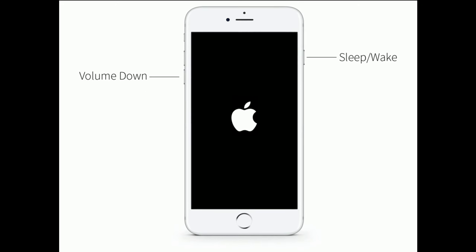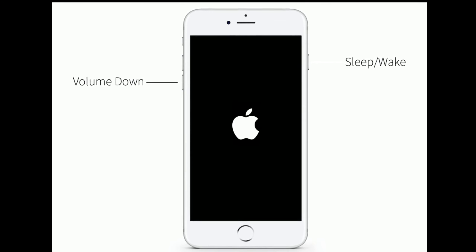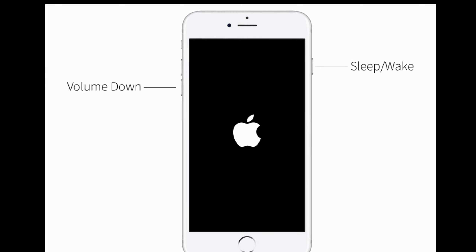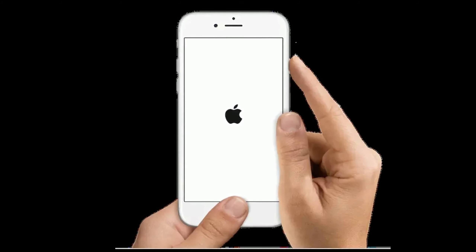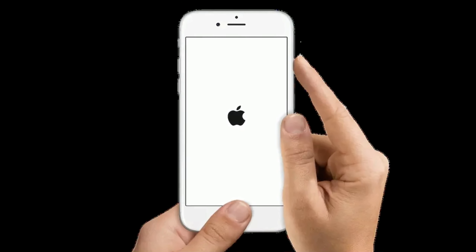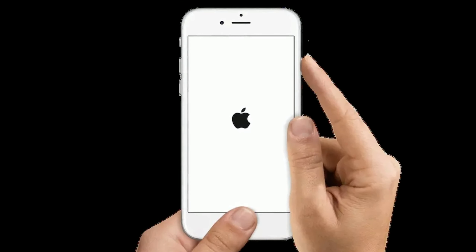If you are using iPhone 7 or 7 Plus, press and hold the sleep/wake button and volume down button at the same time until you see the Apple logo. If you are using iPhone 6s Plus or earlier models, press and hold the home button and the side or power button at the same time until you see the Apple logo on your iPhone screen.